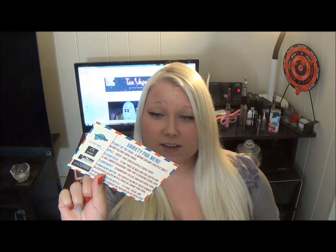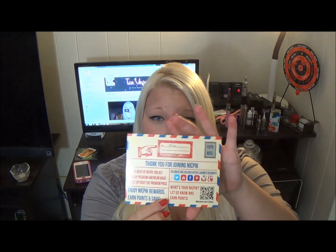The way you pick is you can have a variety pack, or like a fruit, dessert, menthol, or tobacco flavor focus. If you pick the menthol pack, you only get menthol flavors. This one is the variety pack.